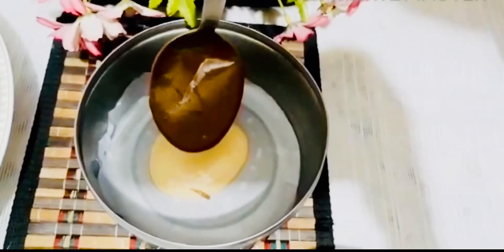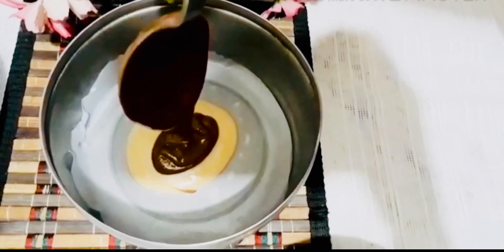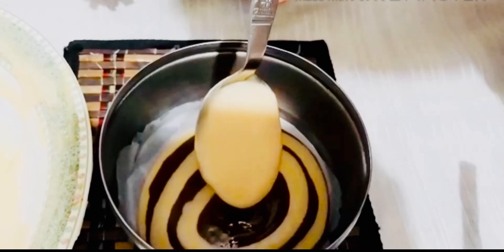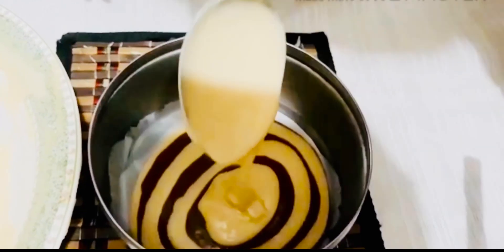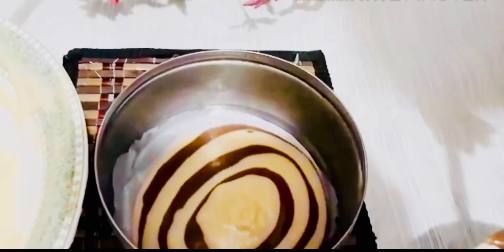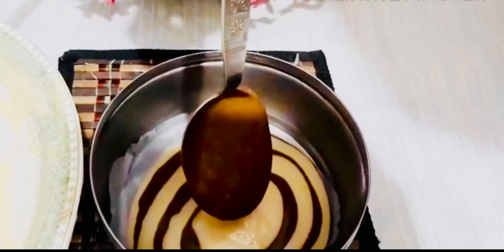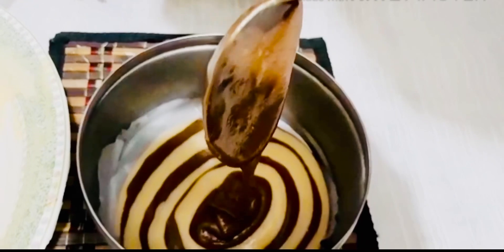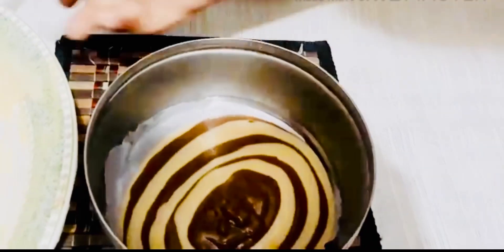I have to add the powder and add the powder to the pan. I will make the pan a bit more than that, and then I will make it a bit more.